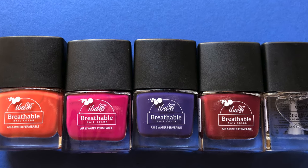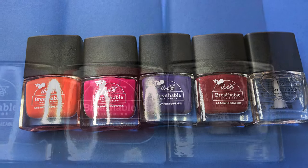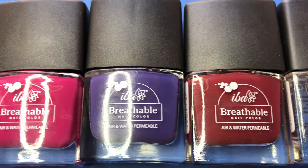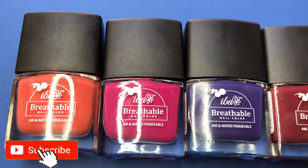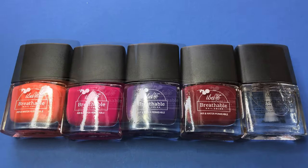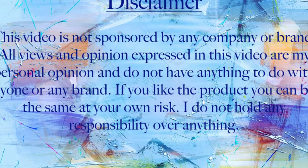Hello and welcome back to my channel! Today we are going to review some new polishes I got from IBA Cosmetics. I ordered these polishes a long time back but never got a chance to edit and put this video up, so today we are finally sitting down and reviewing this product. Before we start, please don't forget to hit that subscribe button and the bell icon to get notified about all my new videos.